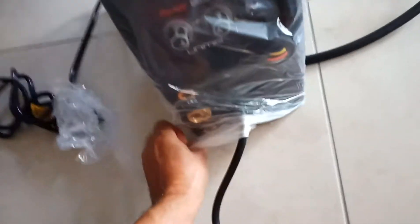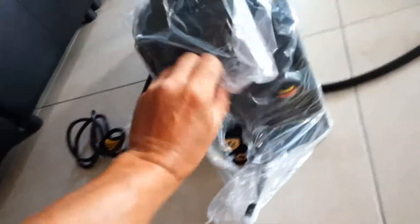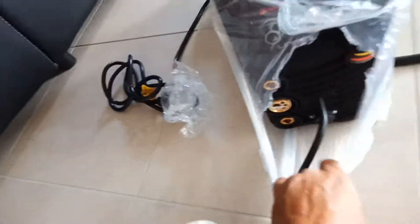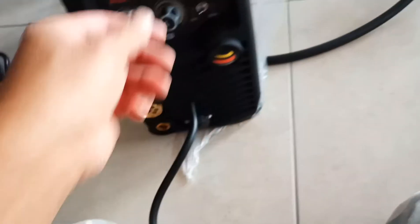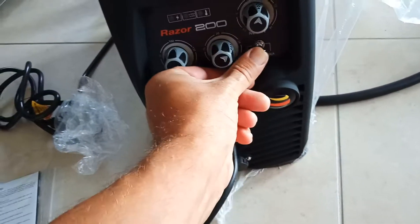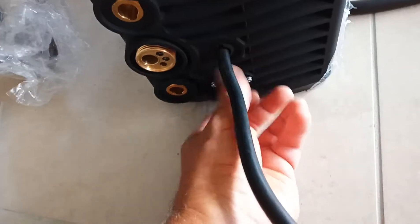It doesn't have a digital panel on it. I suppose if I had loads of money I could have had one with a digital panel. It's an Australian company - it gets good reviews, it gets bad reviews. There's some turny knobs. MIG, MMA - I suppose it's pretty self-explanatory once I plug everything in.